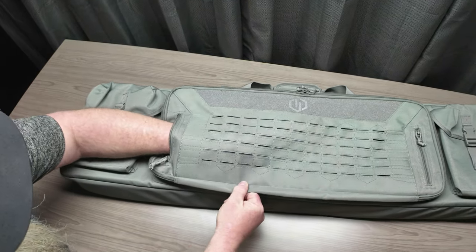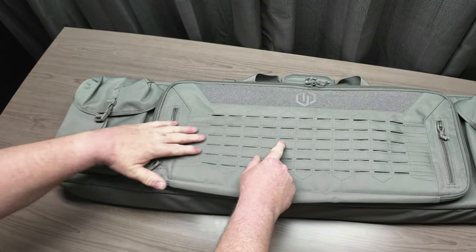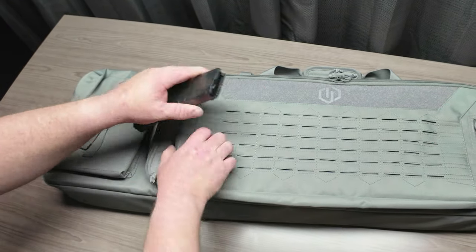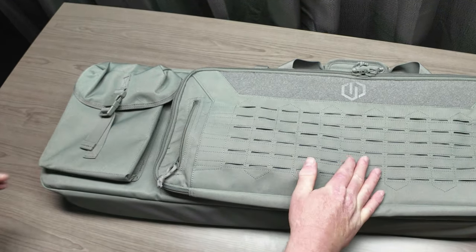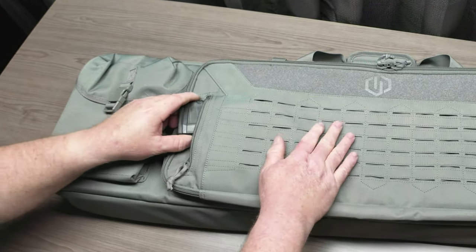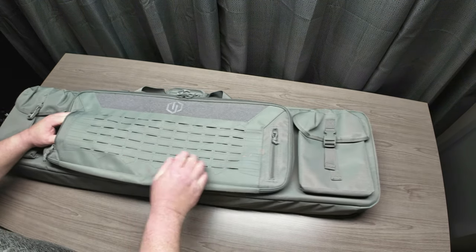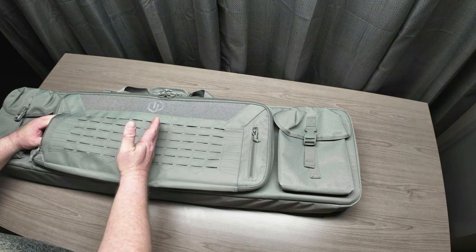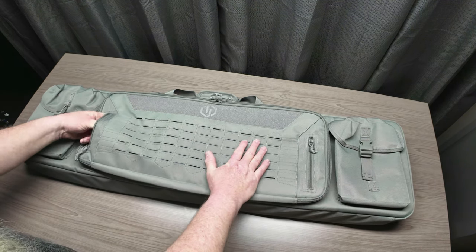There's a zipper and a pouch that goes to about right here, so you'd be able to store some magazines. I grabbed this Amend2 Mod-C mag — let's see if it fits. Yeah, that's perfect. We might actually be able to get two mags in here — and you can. Then if you look down here you have the same option, so you can put two mags right here and two mags down there if you choose.